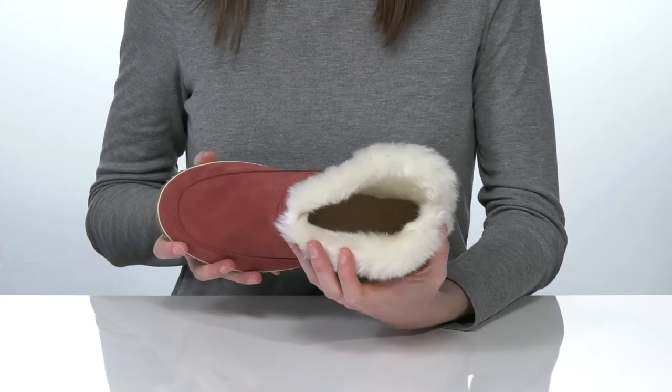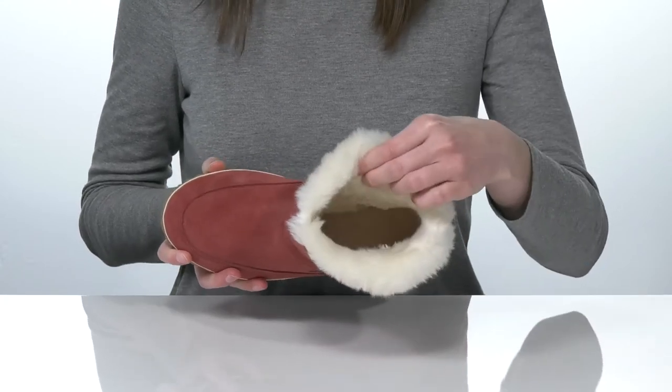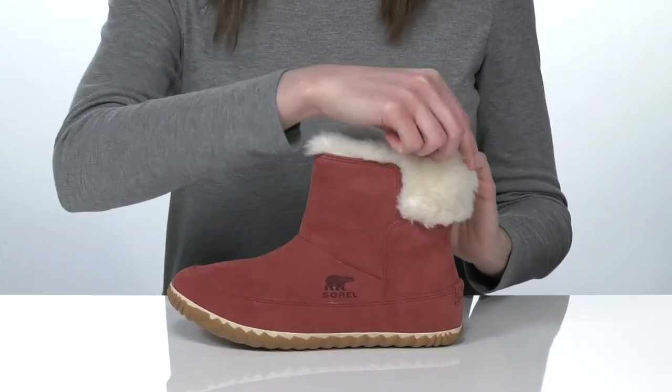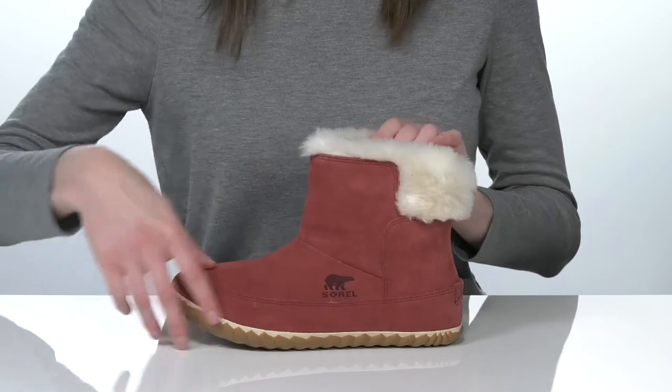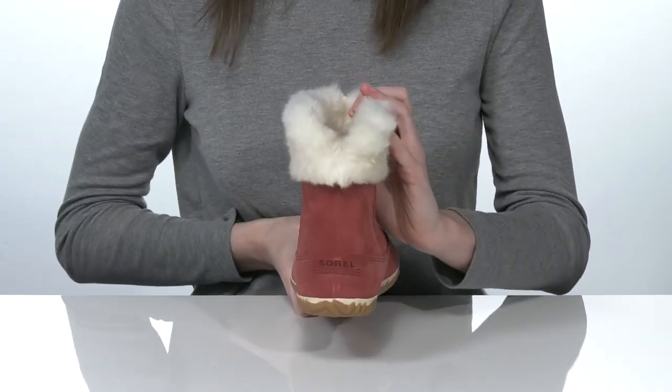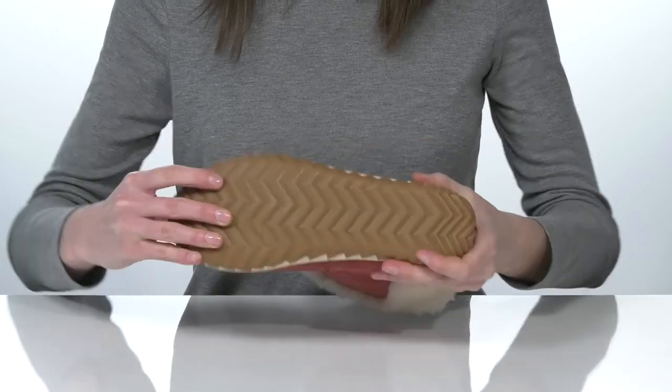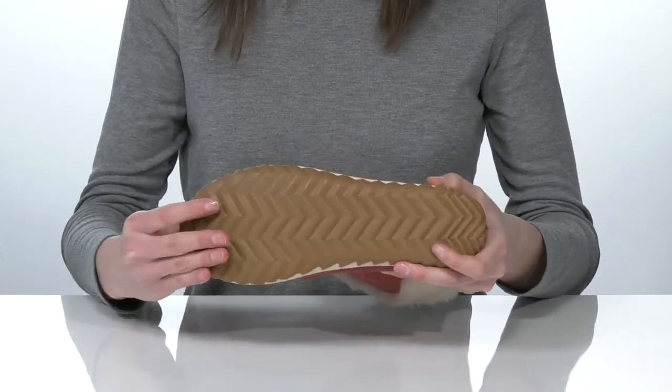This lining is going to keep your feet so warm and snuggly. The padded boot bed at the bottom is cushioned for a comfortable wear, and there's a split around the back of the heel counter that makes these easy to get on and off. This is all on top of a durable and flexible outsole.